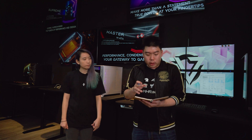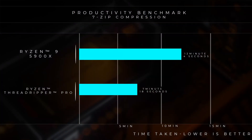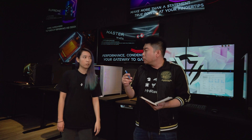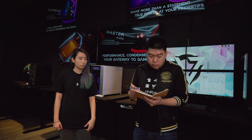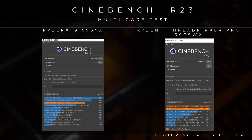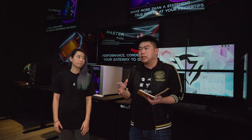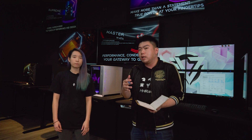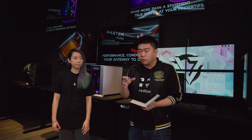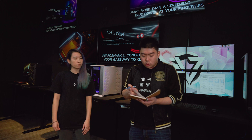When we ran 7-zip for decompression and compression, the Threadripper Pro actually destroys the consumer-grade CPU by a significant amount — in fact, almost double, or even more than double the speed. When we ran single-core and multi-core performance benchmarks, the Threadripper Pro significantly beat the consumer CPU in multi-core, but it actually lost in single-core. So the 3975WX is a very good CPU for multitasking, but when it comes to single-core workloads or gaming, it may not exactly be the best choice.